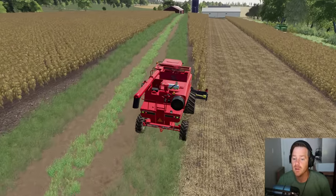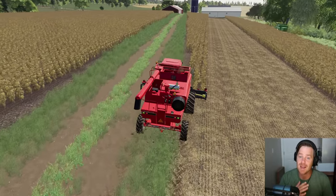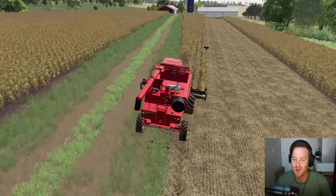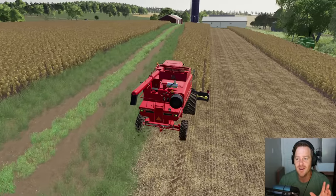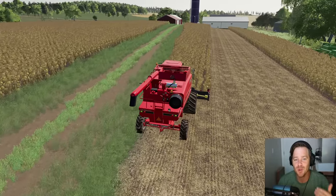We're almost done with this field and when we do we'll utilize that new disc and planting system — see how it works on our thousand horsepower tractor. I'm excited for that. We are a one-man farm so the more equipment we can use that gets more stuff done the better.